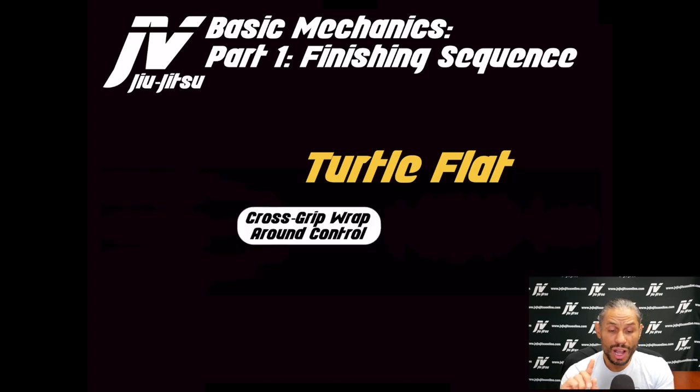This is a cross grip arm wrap control — a very unique situation. Basically, the opponent's arm is across the waist, and I'm holding that wrist with my left arm. Say the opponent's right arm is across the waist: I'm holding their wrist from behind them in a chest-to-back position with my left hand. That is the starting point.